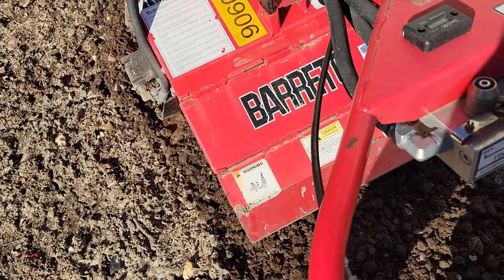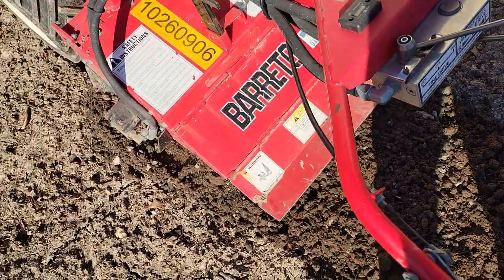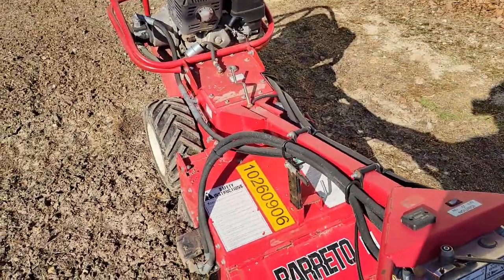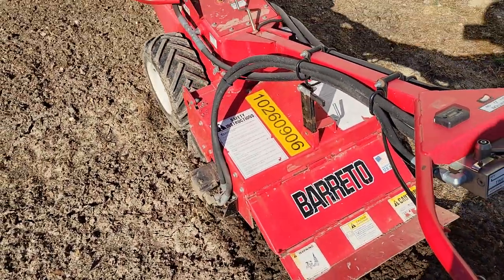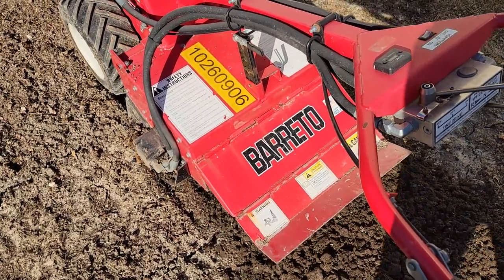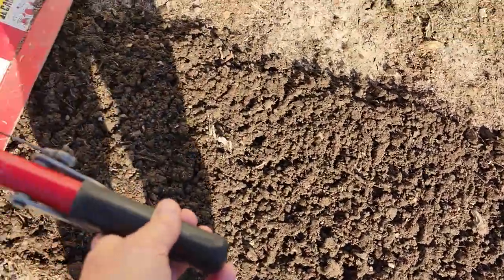I'll go the rest of the row going forward. You can go as fast or slow as you want — I'm trying to go slow to work everything up. It's just sat for the winter. Look at how pretty that is happening. One pass.